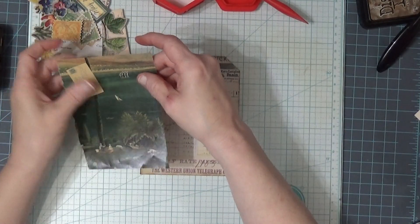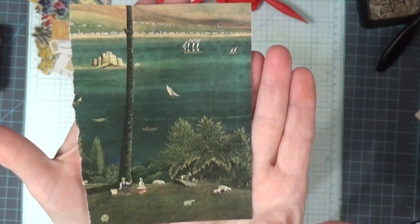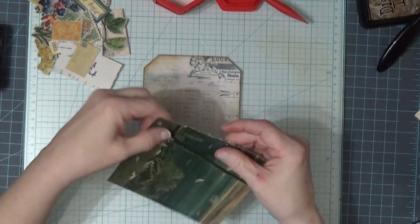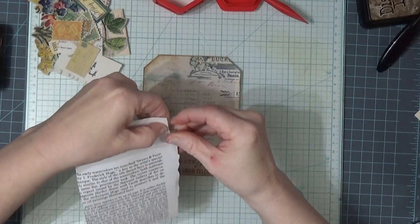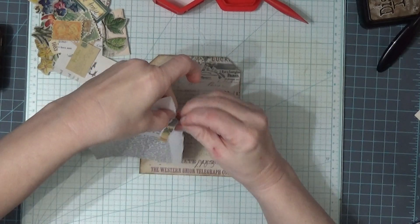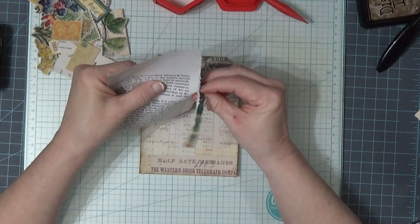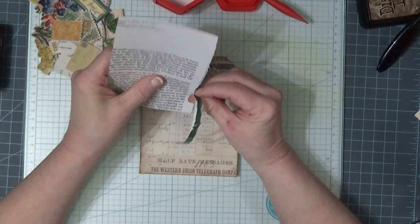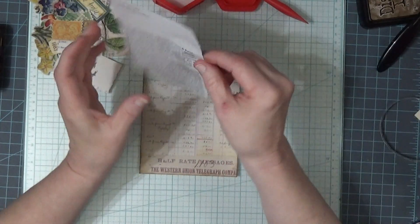What I found that sparked my interest was this — I think that is really pretty. So we're going to put this on here. I kind of want to tear it a little bit better, but I like that it's torn. I like to turn my stuff over backwards to tear because I just can't get out of the habit of tearing towards me. When I try to tear away from me, I don't do a very good job.